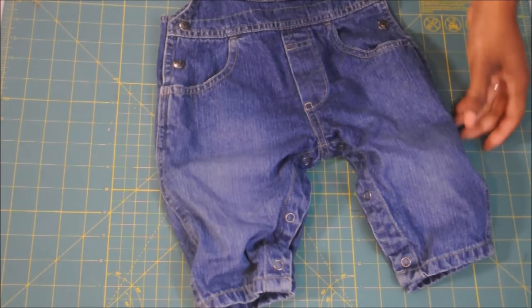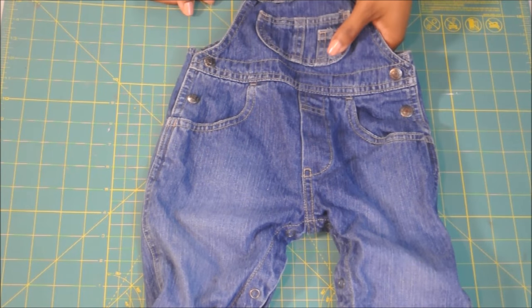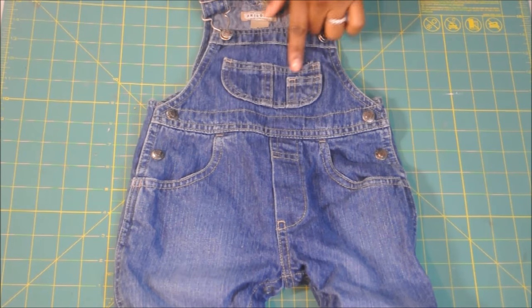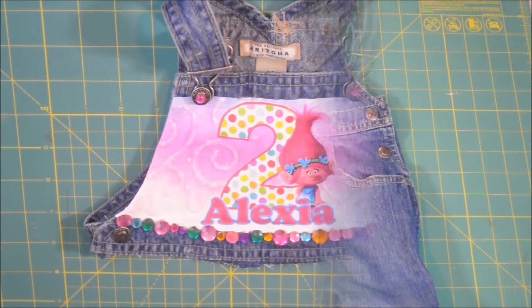The first thing you're going to need for this tutorial is some overalls. Be sure to check out the other overall tutu dress tutorial on my channel because the first parts of these tutorials are the same. So what we're going to do is we're just going to cut off the bib portion and decorate it to our liking. And I decorated mine like this.